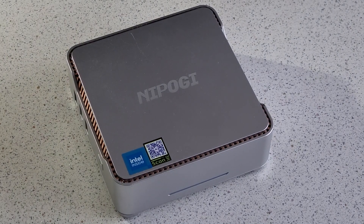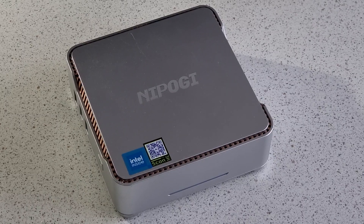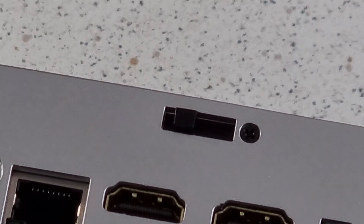So the little mini PC isn't exactly a performance monster, but it will get most desktop tasks done. And it'll work even better with some upgrades.